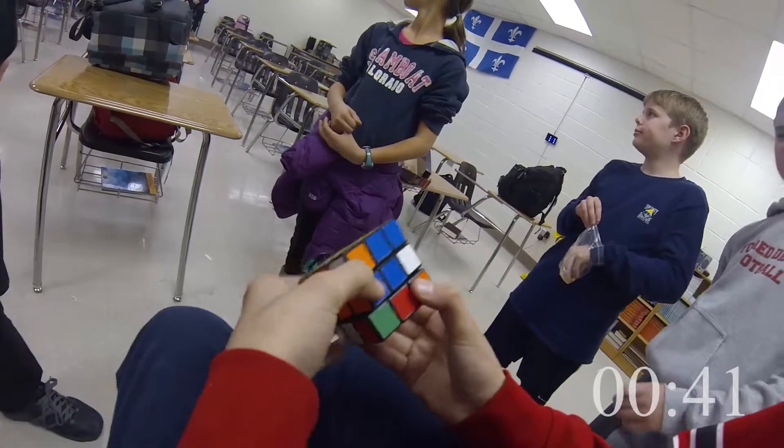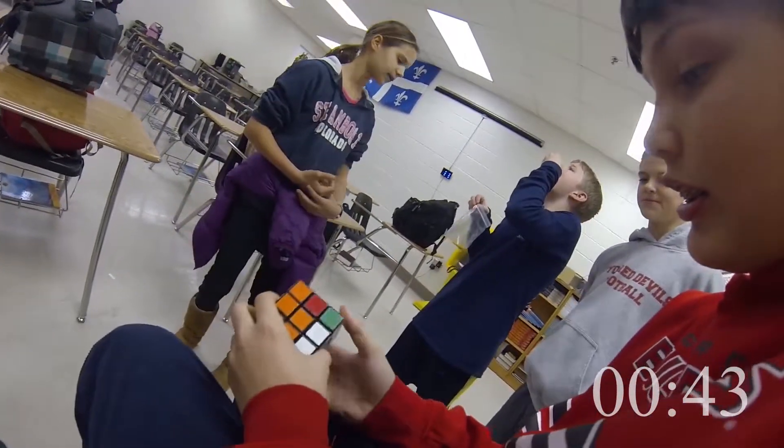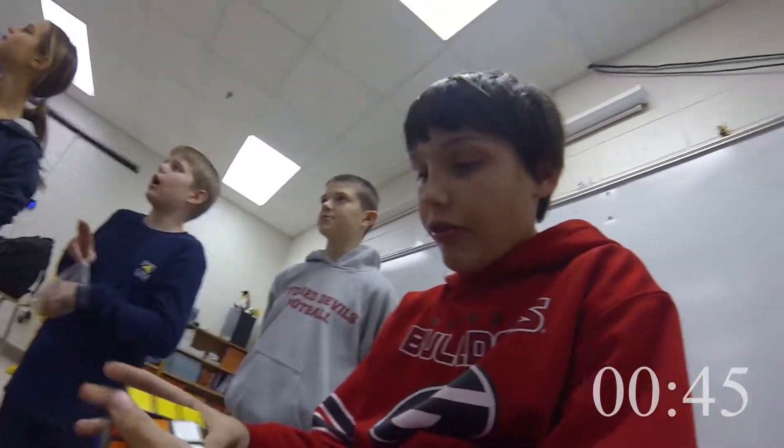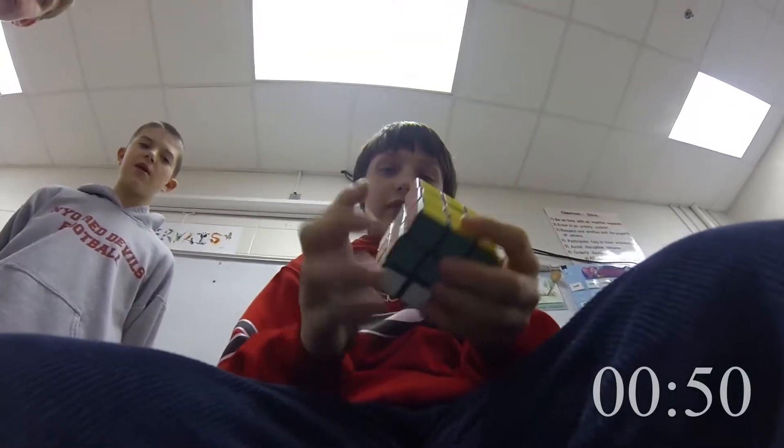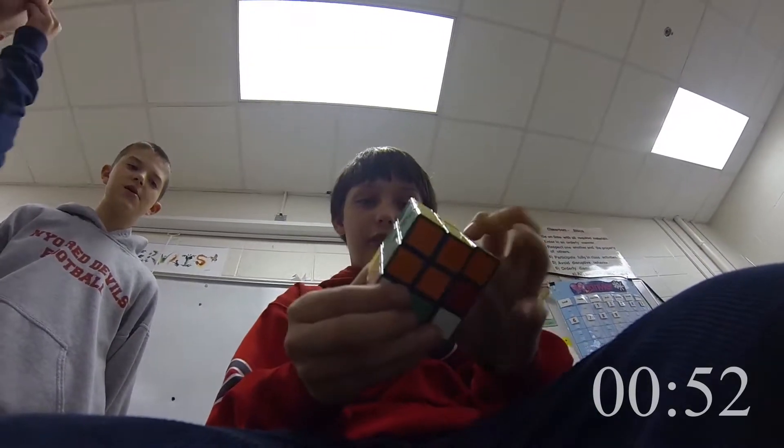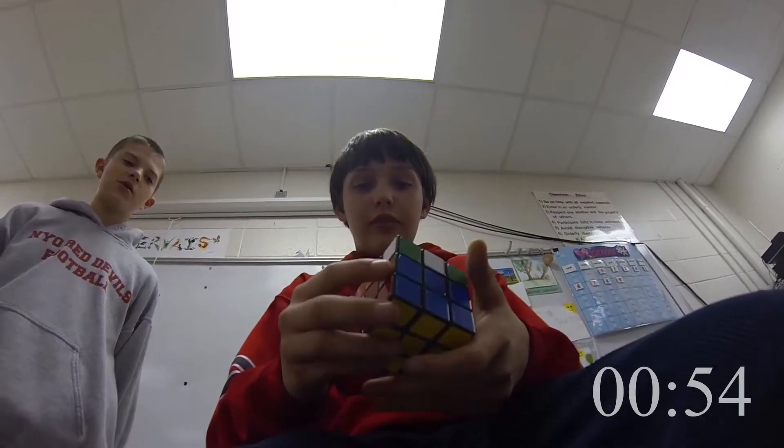Whoa, now you looking like a genius. Almost solved your Rubik's Cube and everybody's seen it. You wanna brag to your friends right before you go? Let me teach you how to solve the bottom row. These corners, see, they come before the middle edge.